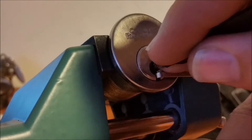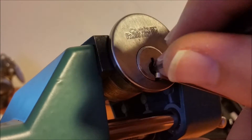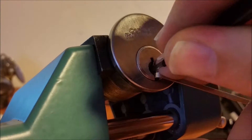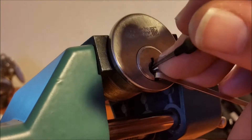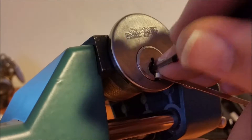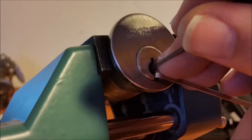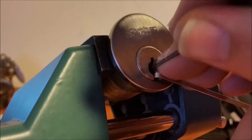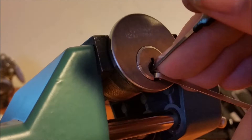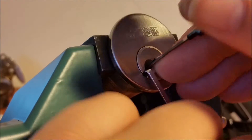That was over-setting somebody, so let's start over again real quick since I just started. Yep, that was four that I got a click off of before six. Okay, I got a little bit of false set, so there must be some spools in these. I'm getting a little counter-rotation off of pin one.